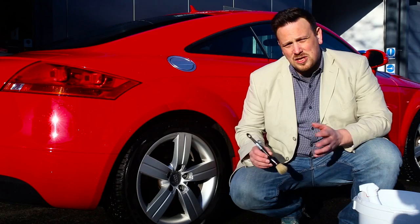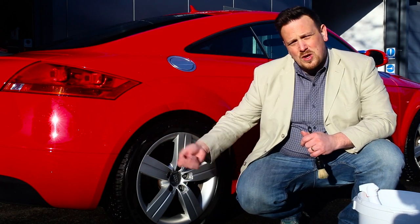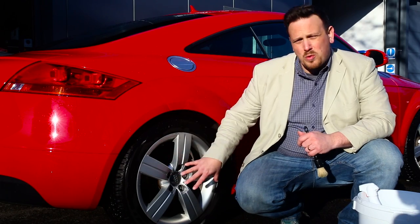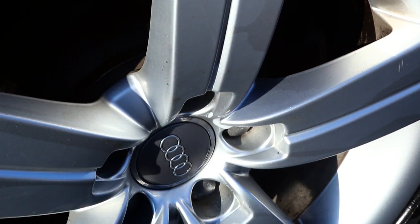The large sash brush is also very good for cleaning the face of a wheel, for doing that last bit of agitation. The wheel's already been pre-washed with a snow foam so the majority of the grime's already come off.